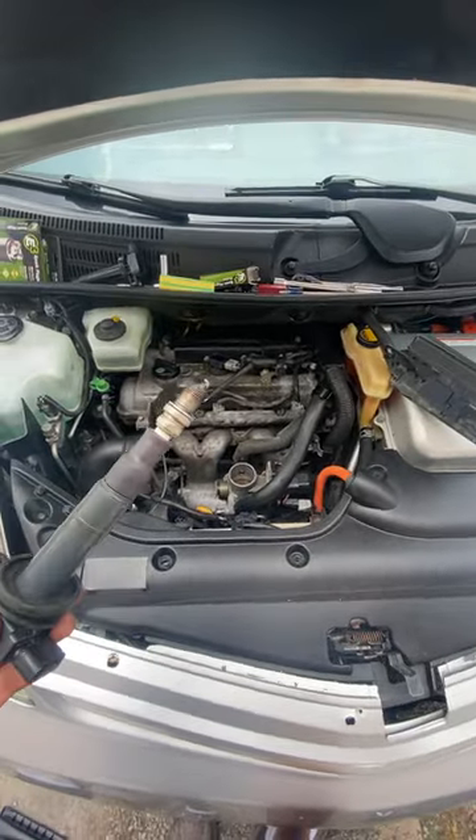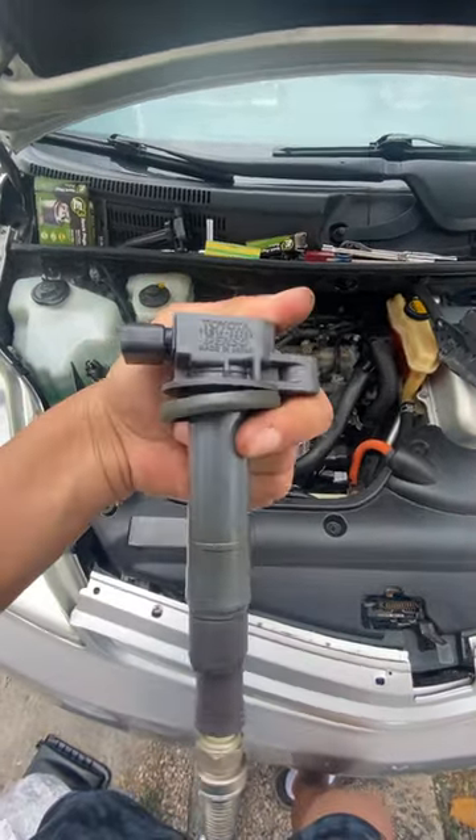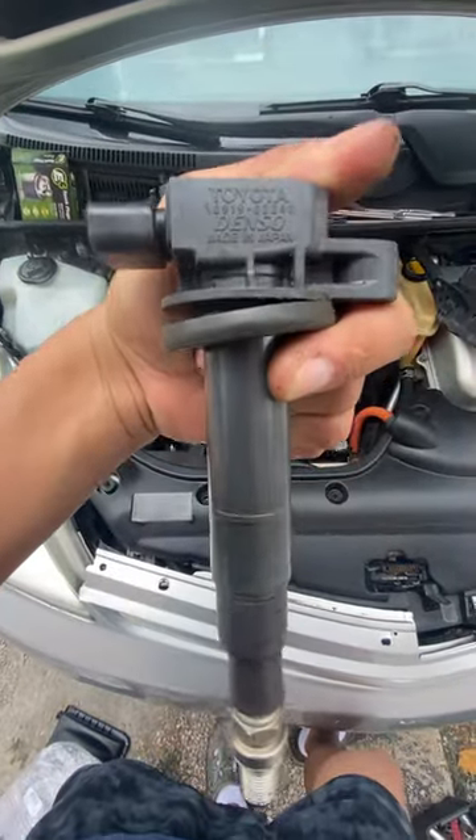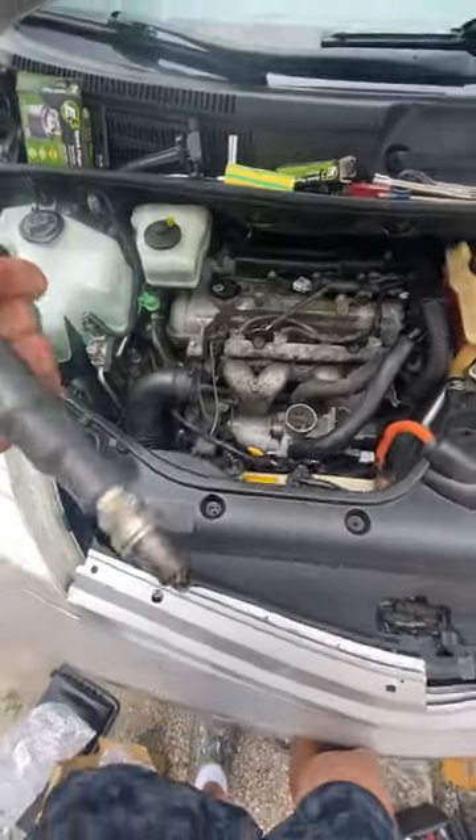I'm going to give you guys a little Prius tip. If you're changing out the spark plugs and your complete coil packs on your Prius — which is exactly what I'm doing today — this is your factory coil pack. We're actually changing out all four.